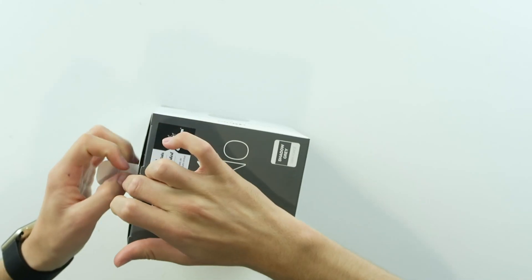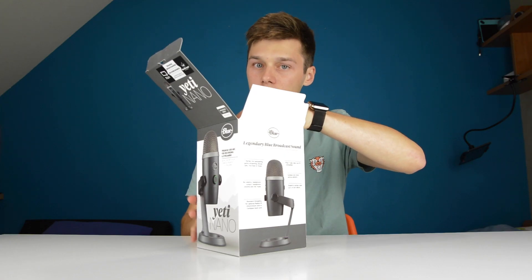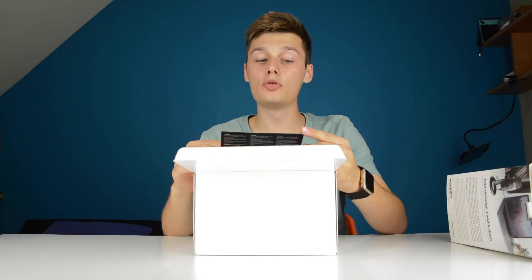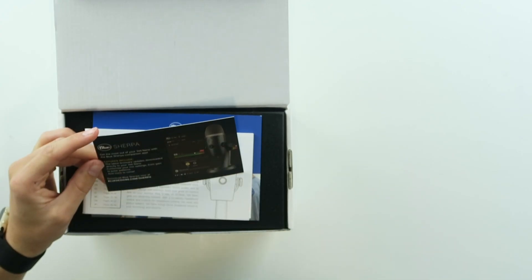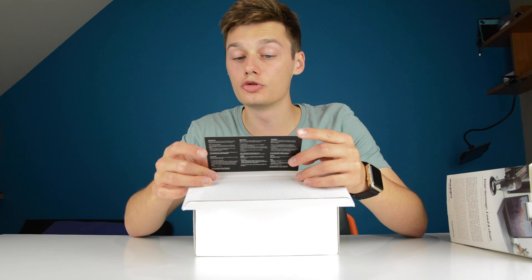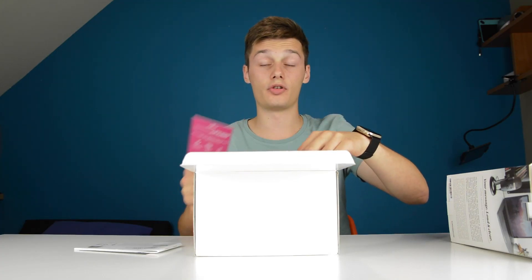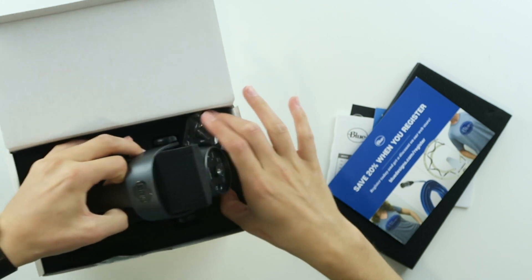I have the shadow gray, and I have to say, I saw the colors from these Yeti Nanos and they just look amazing — check them out. As usual, very nice packaging from Blue. And something new this time is the Blue Sherpa, a companion app for your microphone. Features include latest firmware updates downloaded directly to your Yeti Nano, and you can customize your mix settings from gain to polar settings and more. There are also XSplit and Overstream codes for a three-month trial.